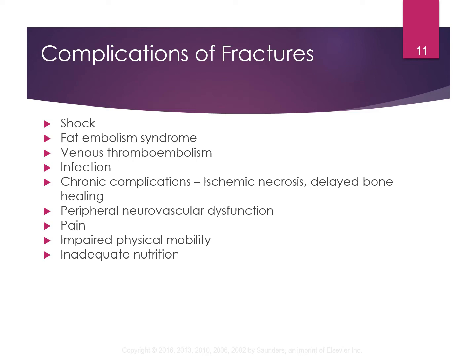Other complications include infection, neurovascular dysfunction, pain, impaired mobility, and inadequate nutrition. With healing of a bone, you want to make sure the patient is getting adequate protein, iron, calcium, and vitamin D. They should minimize alcohol — excessive alcohol will delay healing — and they need to avoid smoking, as smoking definitely interferes with healing.